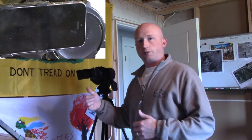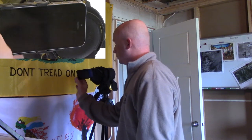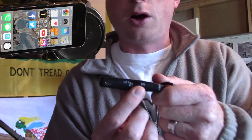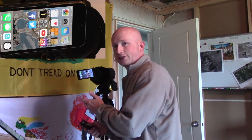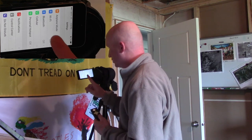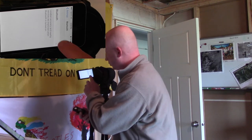Now that we've got everything ready — the phone, the digiscoping case, everything attached — what we want to do is turn on the cell phone and turn the Bluetooth shutter control to on. Once we do that, go over to your phone, find your settings — mine's right here — and we want to pair this with Bluetooth. Go to settings, find your Bluetooth, turn it on, and it'll start searching to pair with this device.